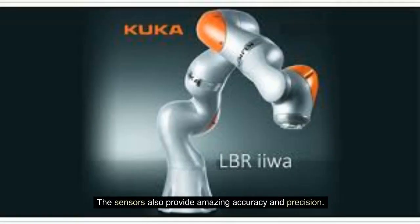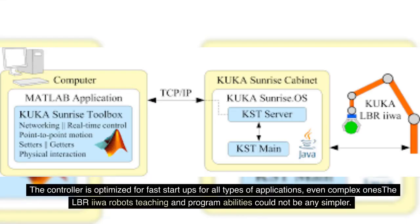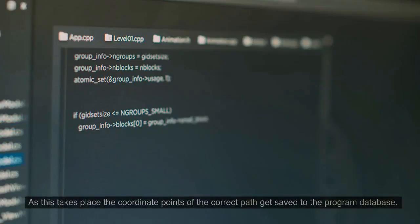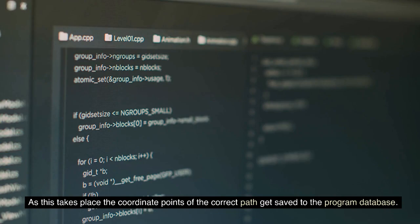The sensors also provide amazing accuracy and precision. Even if the surroundings change, the performance of the LBR IIWA remains the same. The controller is optimized for fast startups for all types of applications, even complex ones. The LBR IIWA's teaching and programmability could not be any simpler. It runs on intuitive operator control — all the operator needs to do is guide the robot to its desired positions by hand. The coordinate points of the correct path are then saved to the program database.